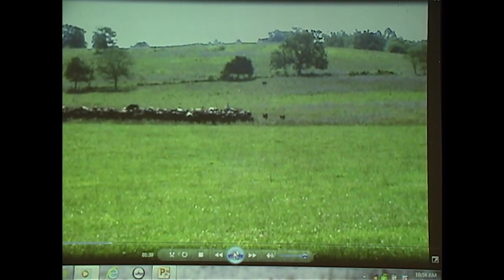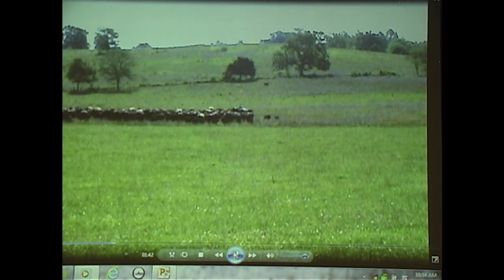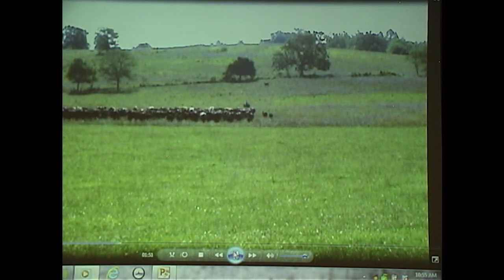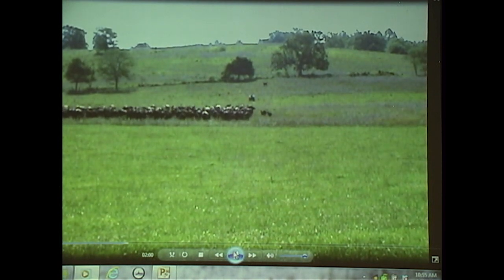He's going to open that up and the cattle are going to follow him into the next little strip of about 5 acres. Since our water source is in the middle of the field, we're not using a back fence, so the cattle are able to run on yesterday's grass until we get completely done with this particular paddock.